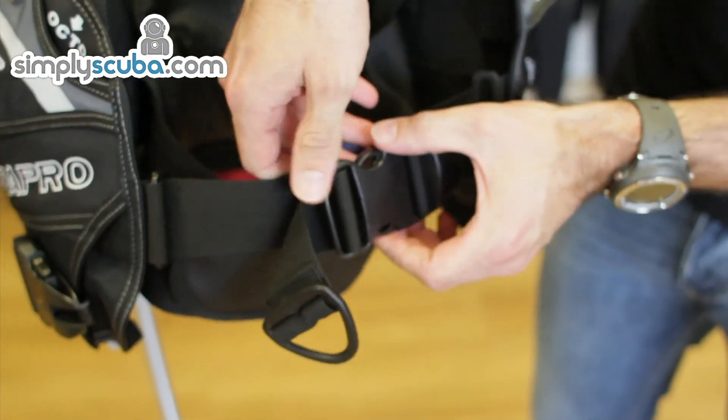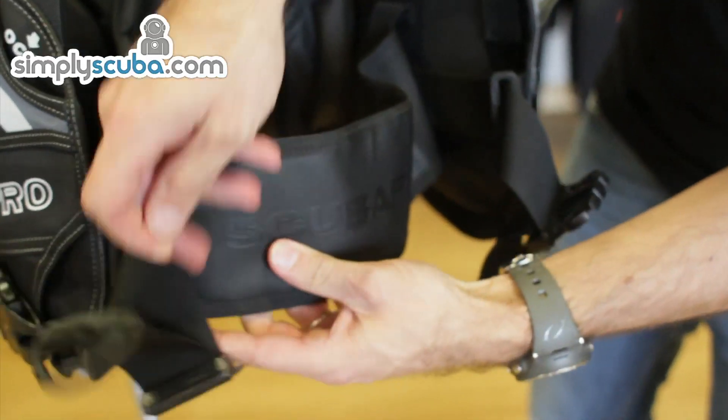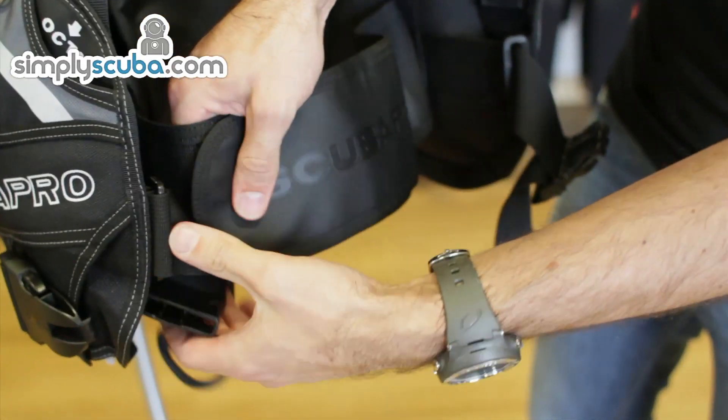Coming to the front of the jacket, there's a 50 millimeter quick release and a Scuba Pro cummerbund for comfort.